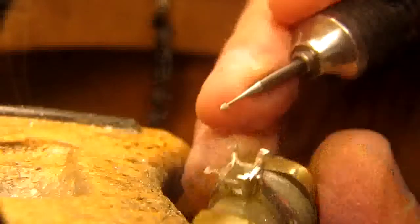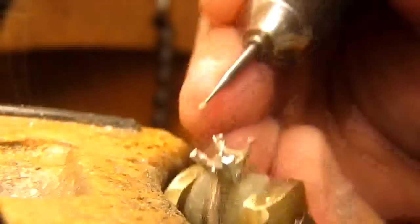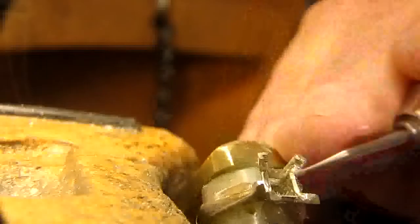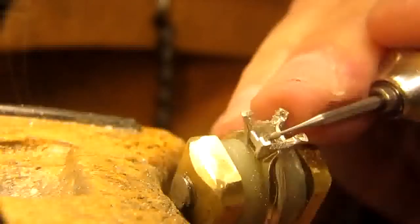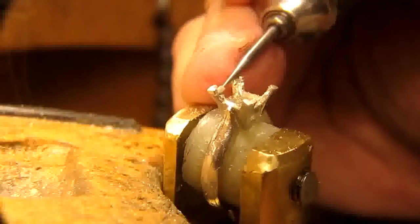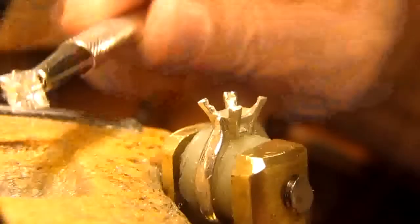That being done, I'm going to now make an indentation for the girdle of the stone on either side of the claw. This is where the girdle of the stone is going to be resting against. This is a bit difficult — you have to move the claw sideways. Now you'll see why I moved the claws further apart, so I can get my drill inside.